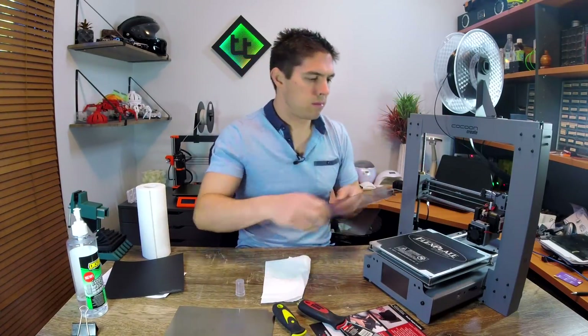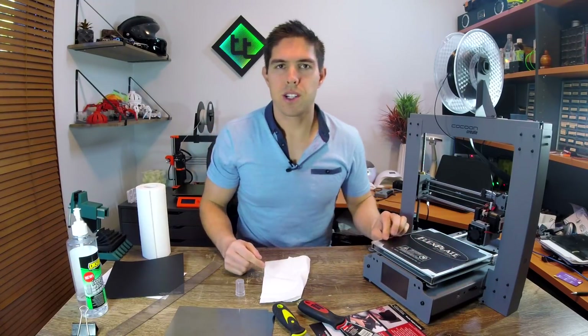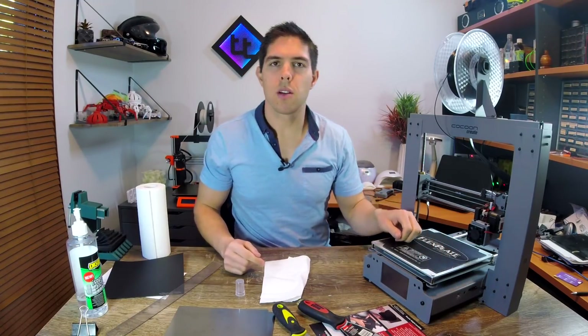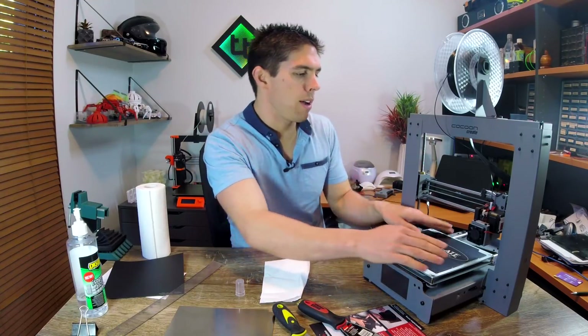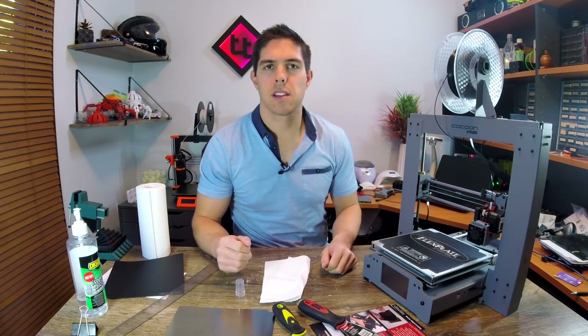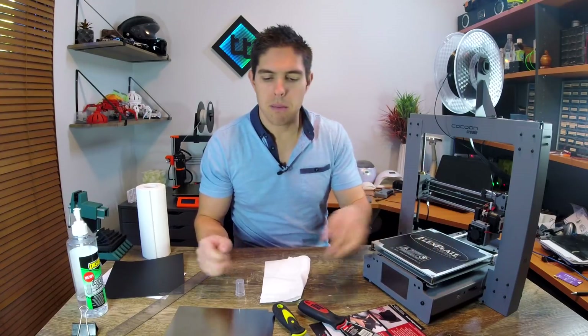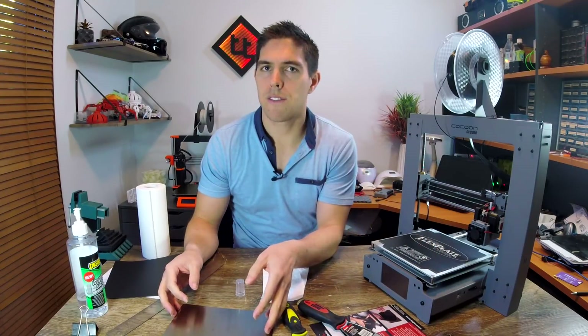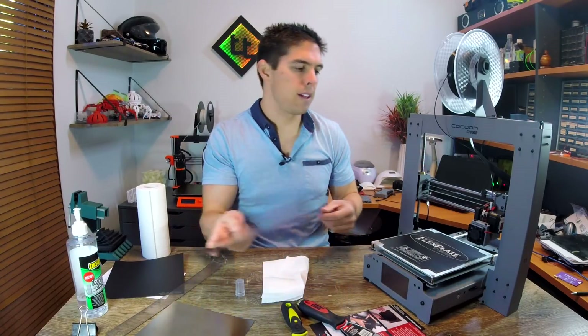Secret weapon. First impressions: this seems quite small. I did order the i3 203 by 203 millimeter model, but it does sit in a fair way from the edge. The Mark III has a much bigger print bed than this, so anything really big I'm going to print on that. Just something to keep in mind — you might lose just a few millimeters either side of your print volume.